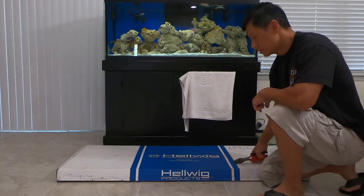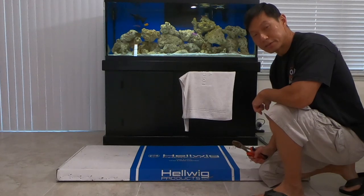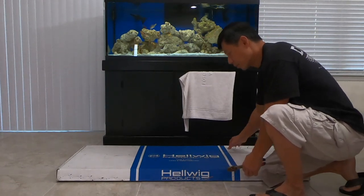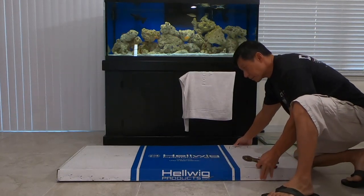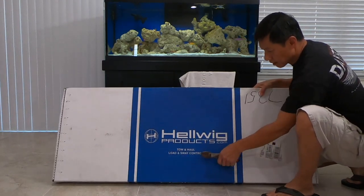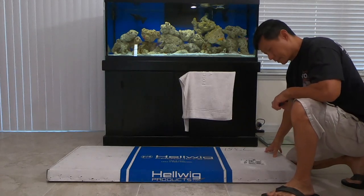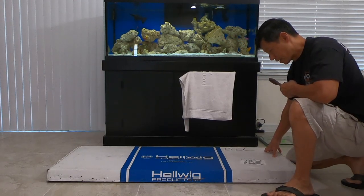Hi everyone, today I'm going to show you what I just bought for the RAM 1500, the 2019 RAM 1500. I bought a new Hellwig tow sway bar. It comes in this box right here — Hellwig tow and haul load and sway bar control. I read on YouTube that this thing really helps with handling, so I went ahead and got one.